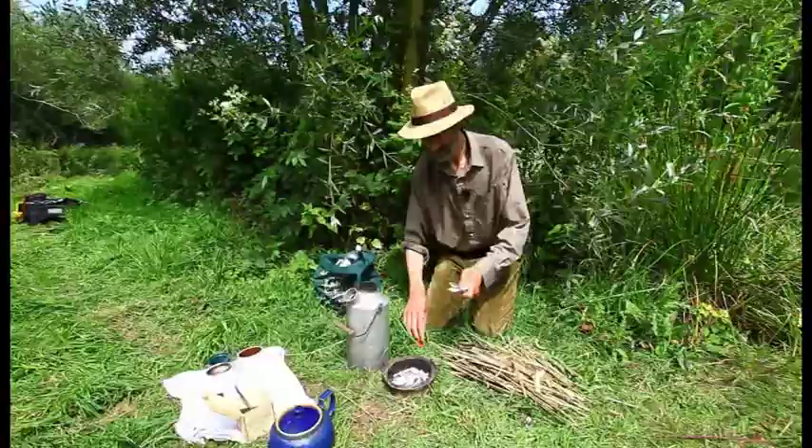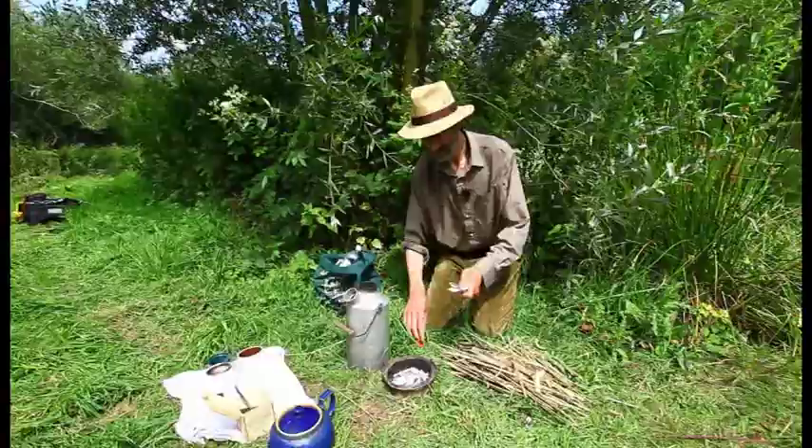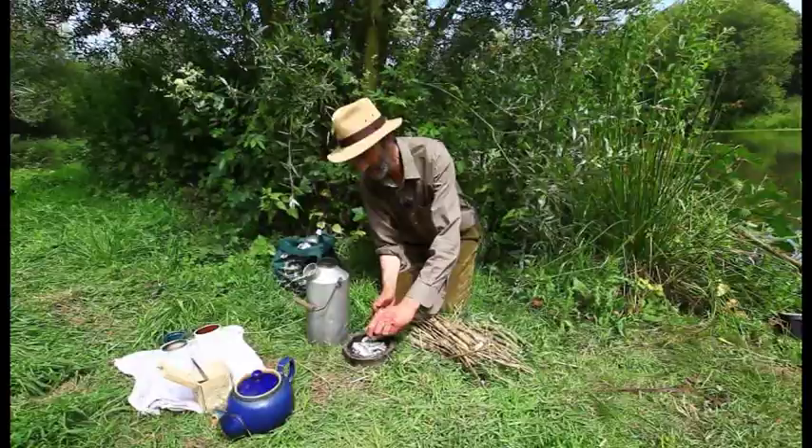So I've got two pints of water in there. I use a little bit of paper, but a bit of dry nettle or whatever, just get that started.